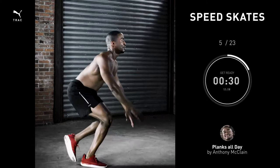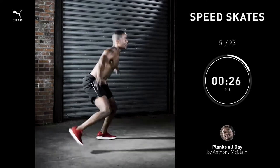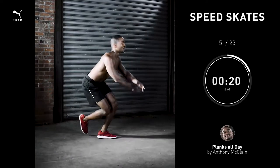This movement right here is primarily a balance exercise. Once you've found your balance, feel free to increase your lateral bounds from left to right.